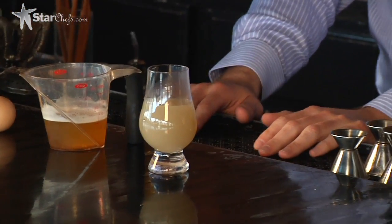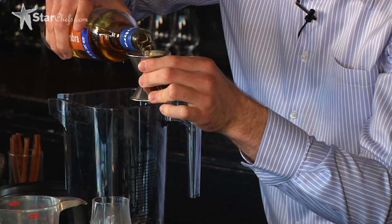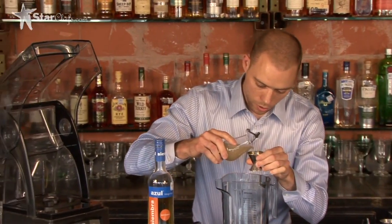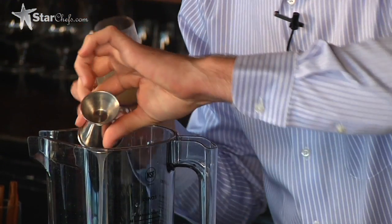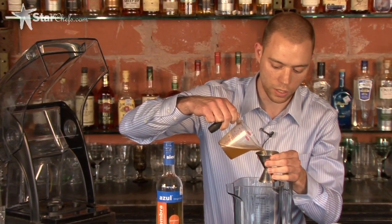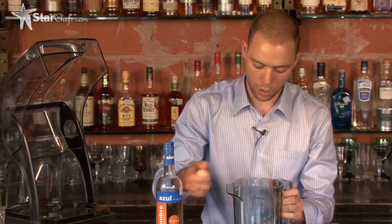Now we've ended up with our syrup, and here we are. It's a really easy drink. One and a half ounces of Siembra Azul Reposado Tequila, then one ounce of our oat syrup, and then two ounces of a lighter beer. I'm using a local Hefeweizen called Live Oak Hefeweizen, because it's got a more pronounced grainy flavor that's going to go well with the oats. And then the whole egg.